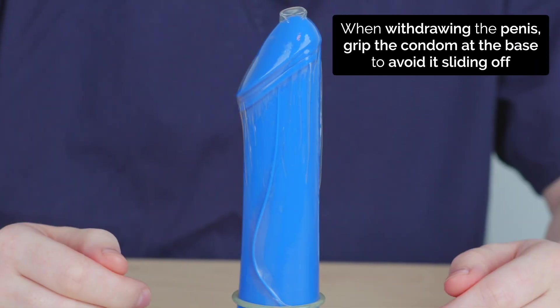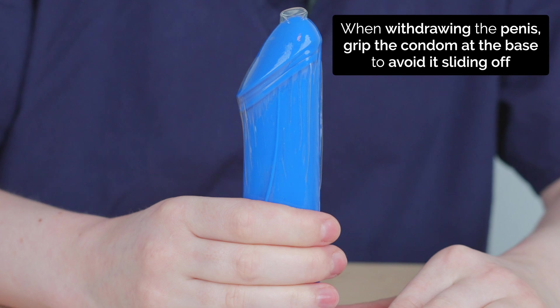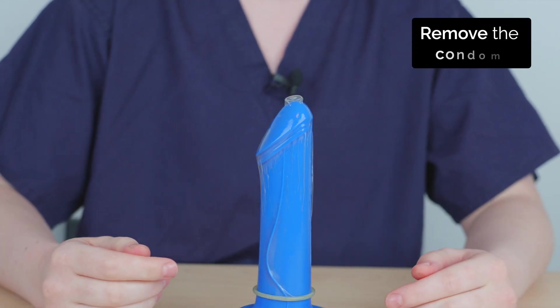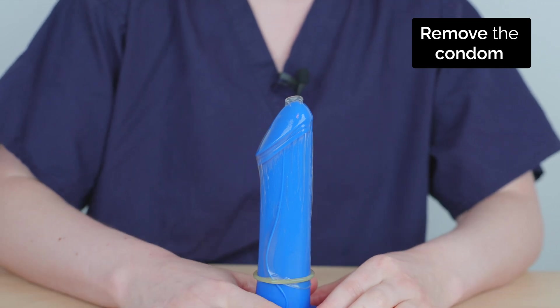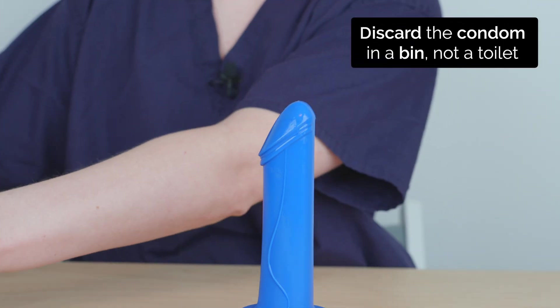After ejaculation, the penis should be withdrawn before it goes soft. And when withdrawing the penis from the body, grip at the base to ensure that the condom does not slide off. The condom should then be removed and care should be taken to avoid spilling any semen near the genitals. Discard the condom in a bin, not a toilet.